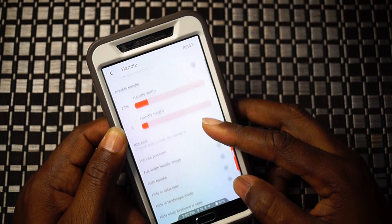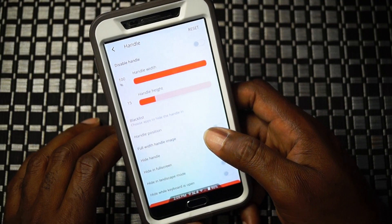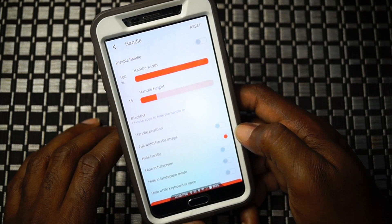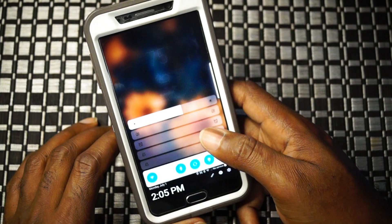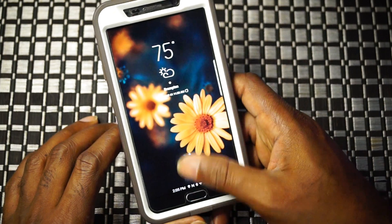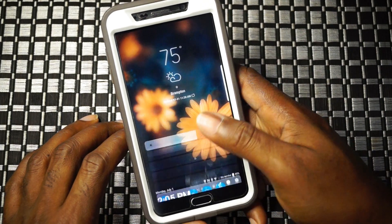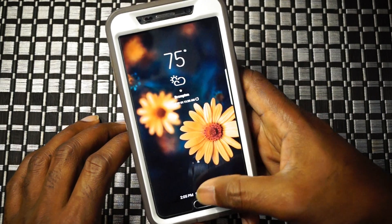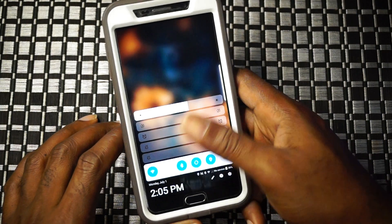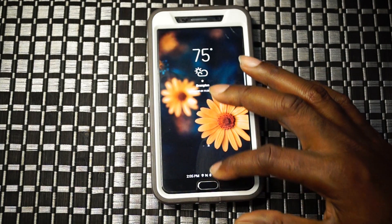If you're having any trouble reaching the handle, right here in settings is the handle height - I changed it from 9 to 15. It increases the range from the bottom of the screen where you can swipe up, making it a lot easier to trigger and pull up. The handle width I have set all across the bottom of the display with the trigger centered right in the middle above the home button. No misses - it's always a hit. Just keep in mind the stock TouchWiz launcher swipe-up gesture for the app drawer.